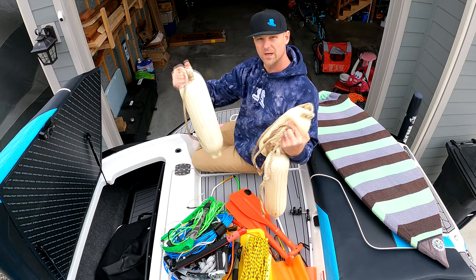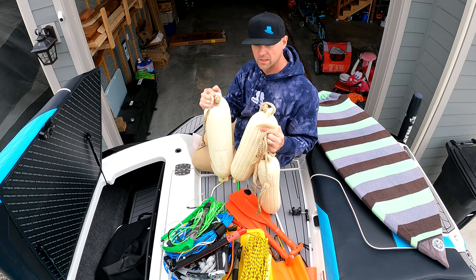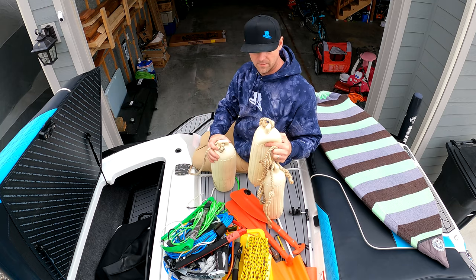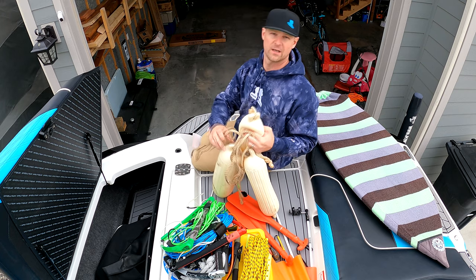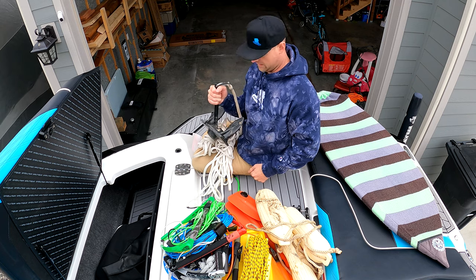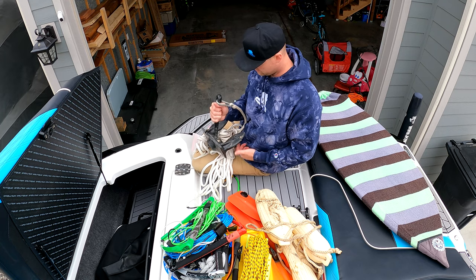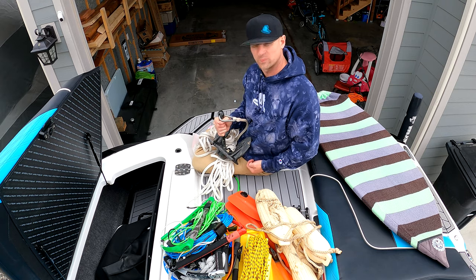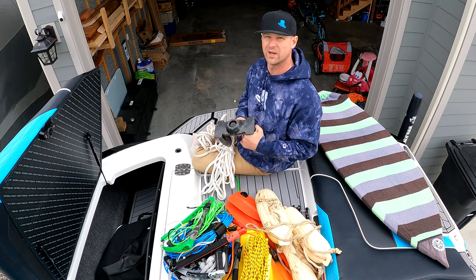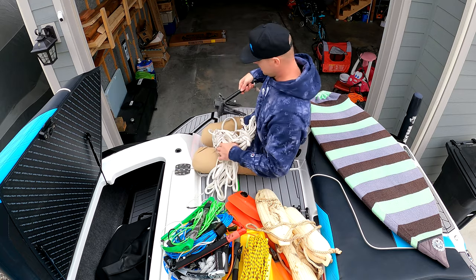I have some old boat bumpers — nothing fancy. I really don't ever dock my boat so I hardly ever use these, but I keep them on board just in case. Then there's a boat anchor — I think Wyoming requires that you have one. This is a pretty handy tool for when you just want to hang out somewhere. This one's a nice heavy one, and I find that a heavier anchor works better even though I rarely use it.